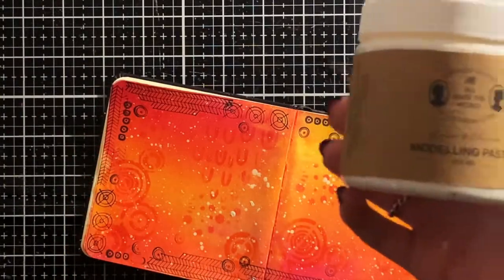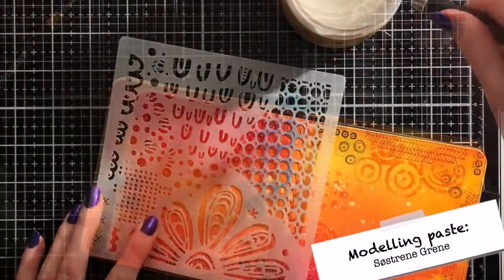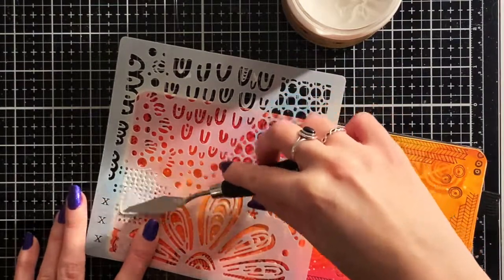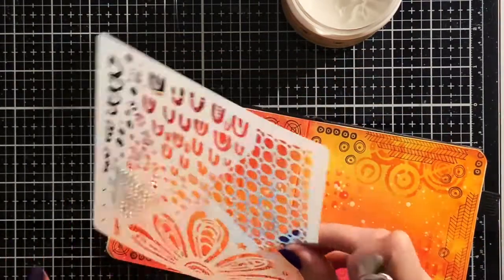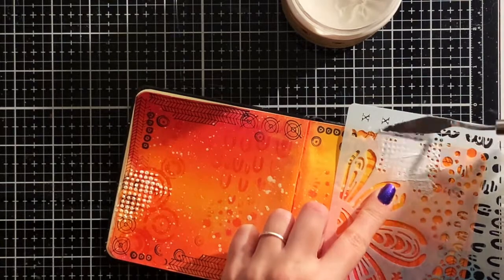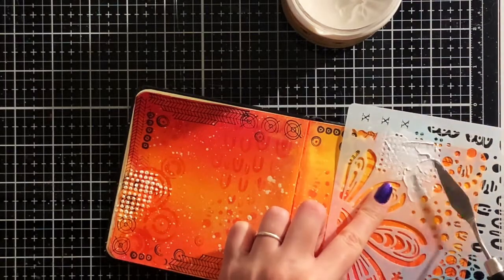I had so much fun creating this page that I couldn't really stop, so here I also brought in some modeling paste to add a little more white and also a little more texture to the background. And again I used the Art by Marlene stencil, but this time I used another part of it and randomly added some texture over the page. Although it wasn't completely random because I had to keep in mind where exactly the images were going to be, since it's a bit difficult to stick the images over the paste.